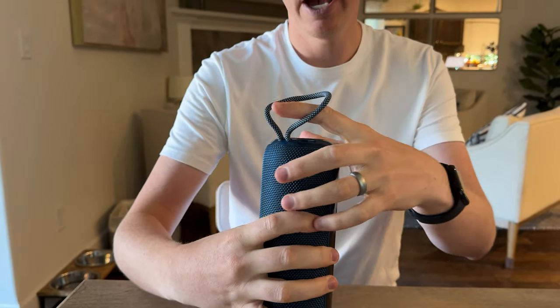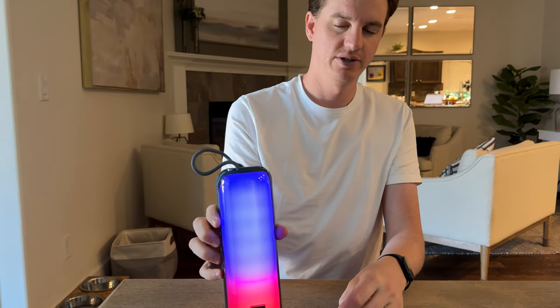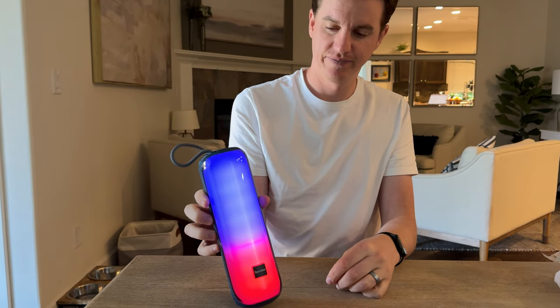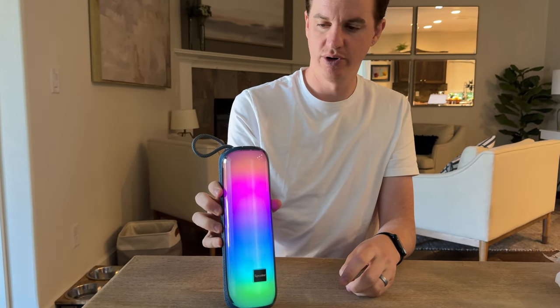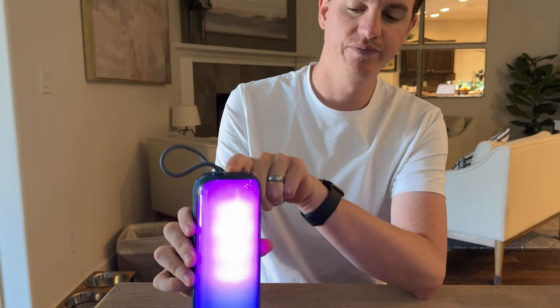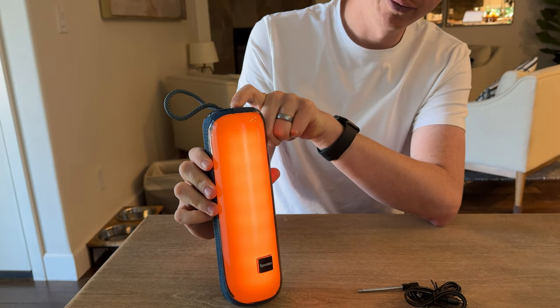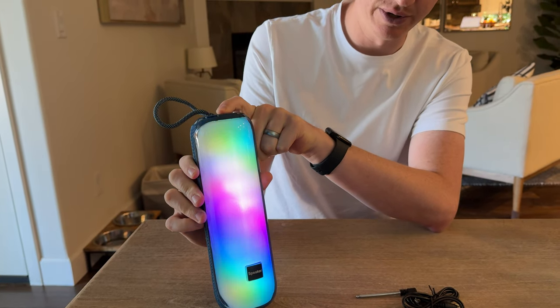Let's turn it on and see how it powers up — hold the power button. That's really cool. You have adjustments at the top for the light mode depending on what you want the light to do.